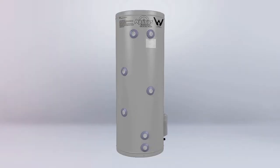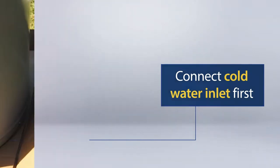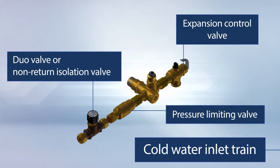The ports on our electric storage tank are 20mm in size and located on the left hand side of the tank. Connect the cold water inlet first. Install a duo valve or non-return isolation valve, a pressure limiting valve, and if required in your state, an expansion control valve. Fit these valves onto the cold water inlet.